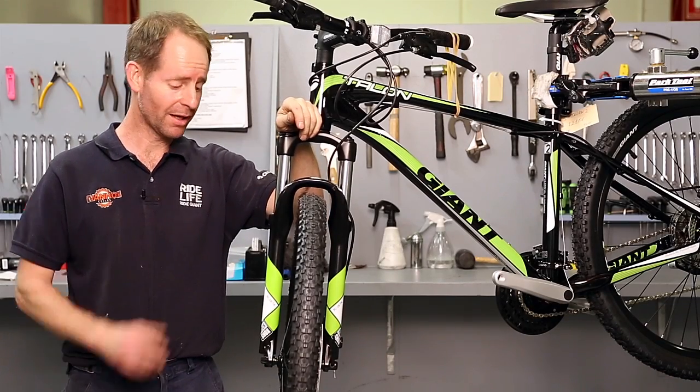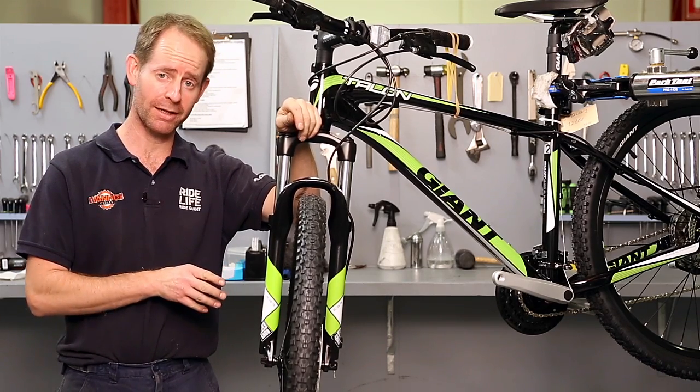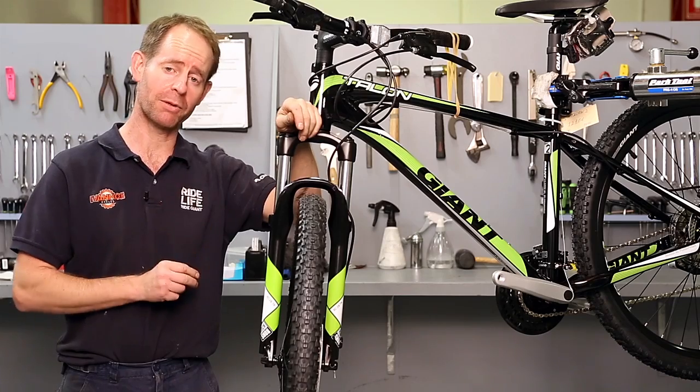Hello, I'm Michael from Ivanhoe Cycles. I'm going to be showing you how to remove disc brake pads from a cable operated disc brake and then replace them again.